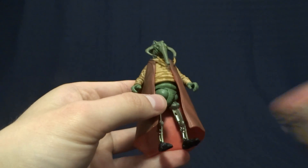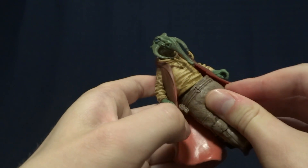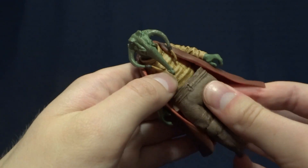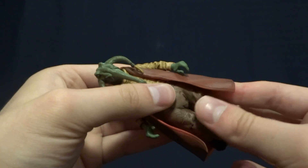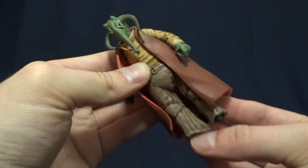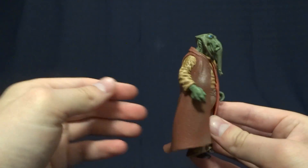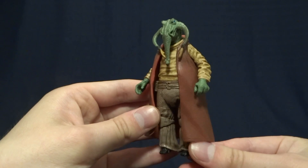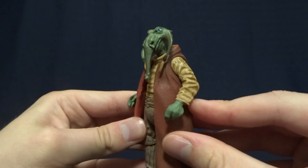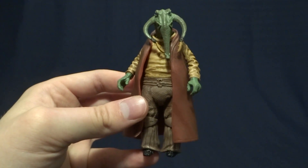Overall, I think it's a pretty niche character — probably nobody's favorite — but they did do a nice job with the paintwork, and I think the figure itself is sort of hilarious and well done. If you're into collecting background characters or looking to make a cantina display, this is a figure worth picking up, especially since you can usually get these fairly cheap. If none of those things interest you, this is definitely a figure you can pass on, as it is incredibly obscure and not the most exciting overall. If you have any comments or questions, throw them down in the comment section below, and I'll see you later.